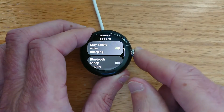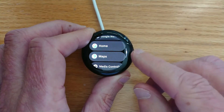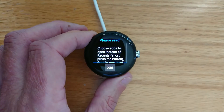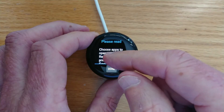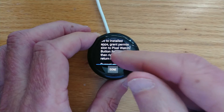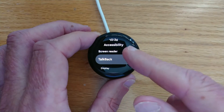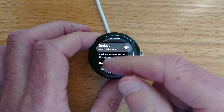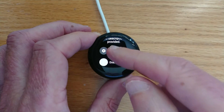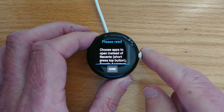Now if we look at the list of installed apps — PixelWatchButtonRemapper — let's tap on that. There's some explanation of how everything works, which you can read at your leisure. I'm going to step through it fairly quickly for this demonstration. The first thing is we're going to need to give accessibility permission to the app. So if I press Done, it takes me to Accessibility. We only need to do this once. PixelWatchButtonRemapper — turn it on — Enable. And now just right-swipe to go back to the app.